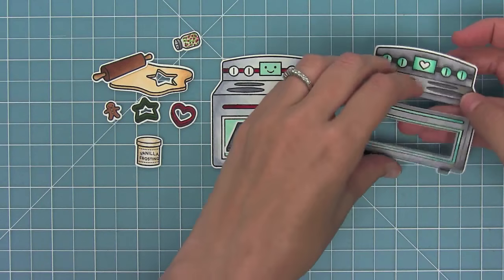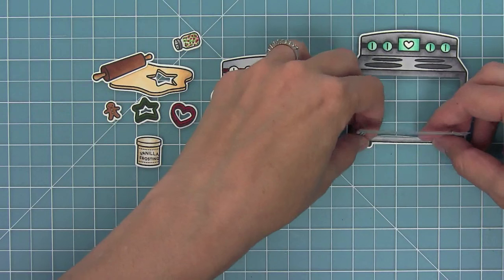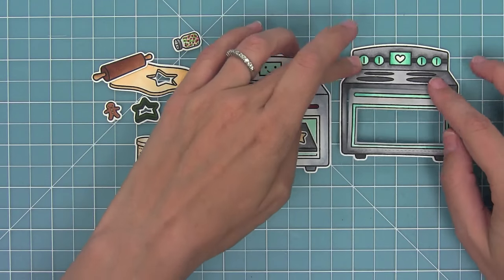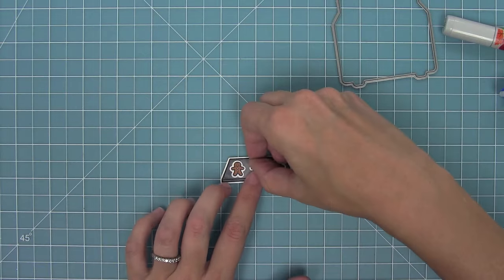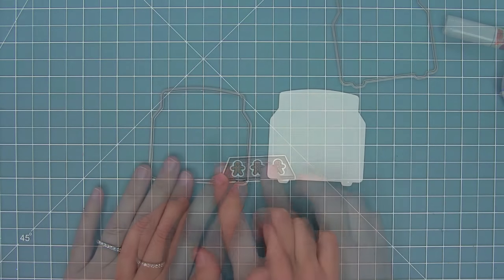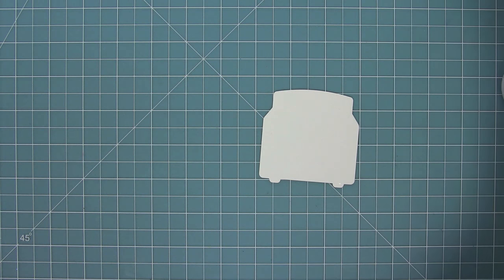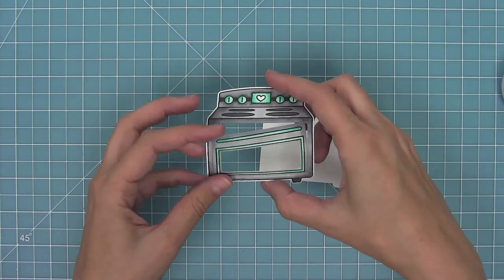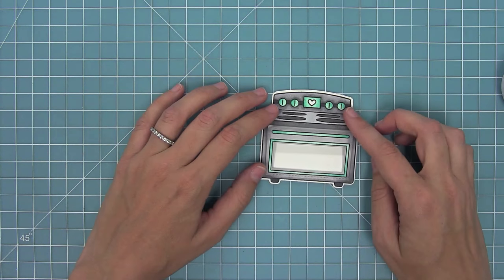You can see the fun scenes you can create with that rolling pin and cookie dough and the fun sprinkle jar. This is the oven we cut with the add-on die, which I'm going to bend right at that perforated tab. If you want more information about this add-on die, make sure to check out our assembly add-on die video, which I will link below in the description.